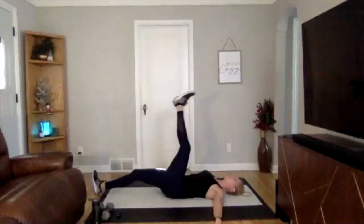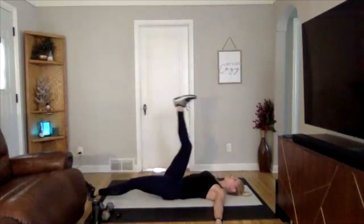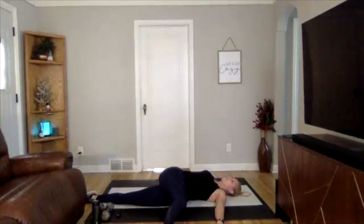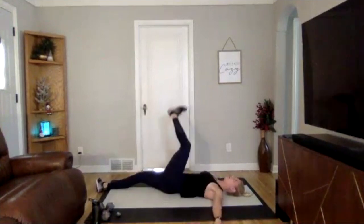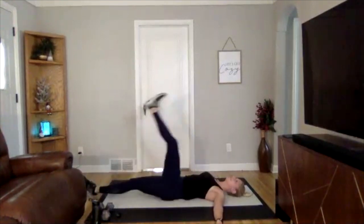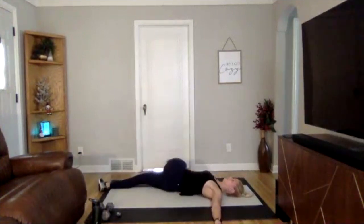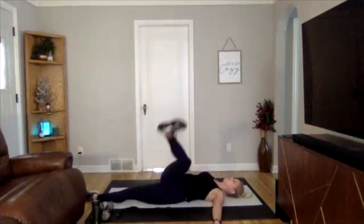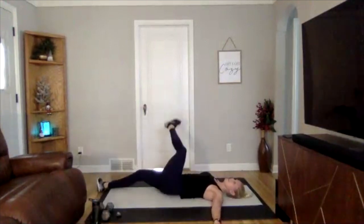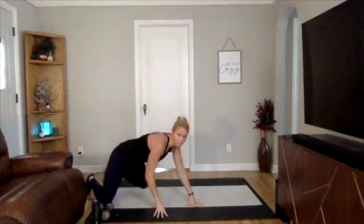Moving at a medium pace, getting all the kinks out of your low back, some movement through your spine. We'll do two more each side. Perfect — last one — and good.